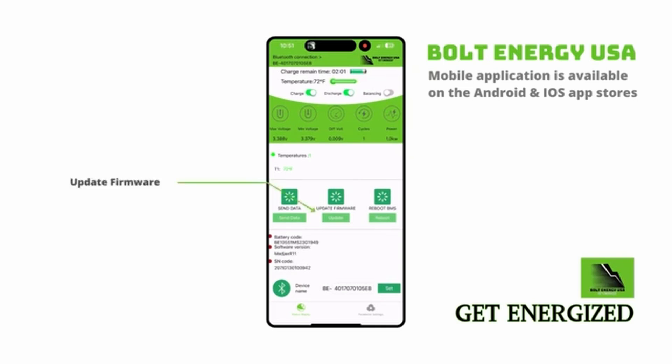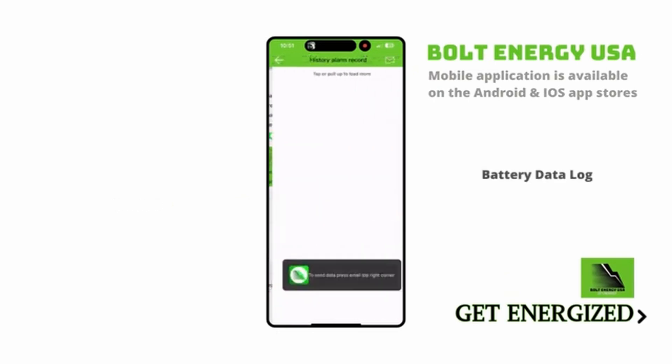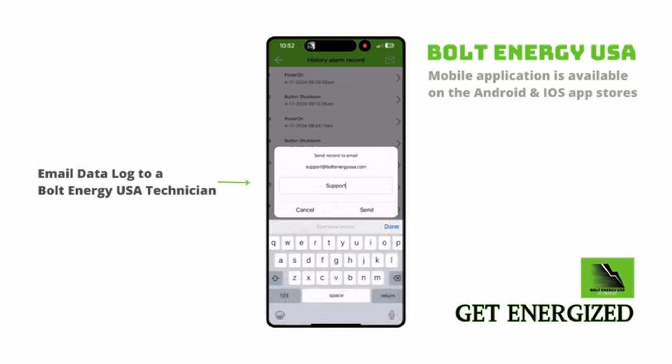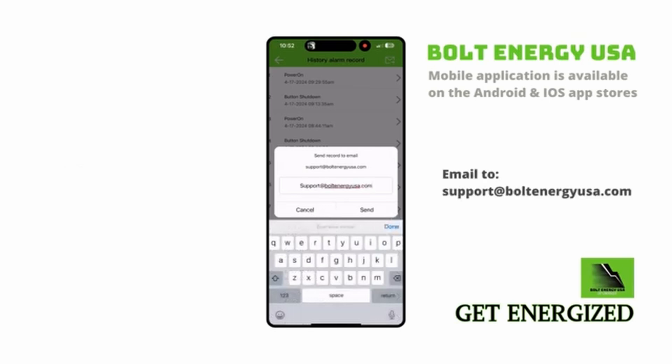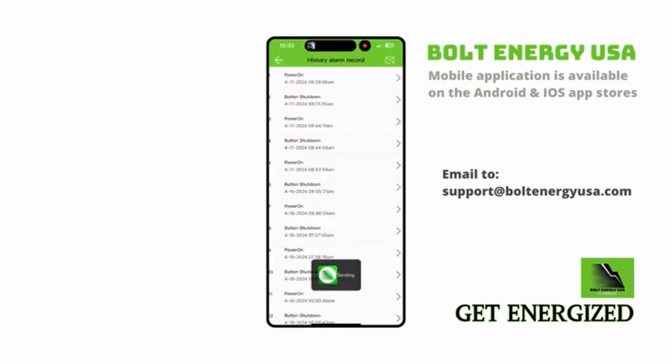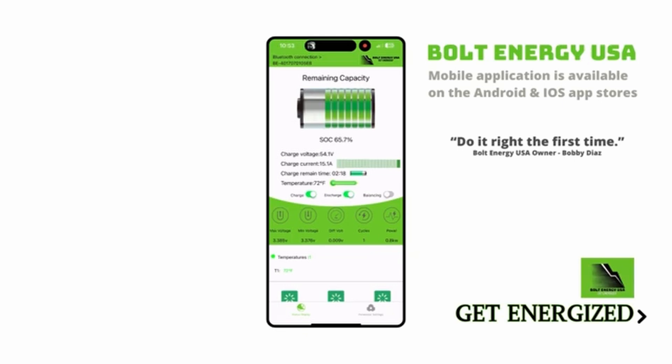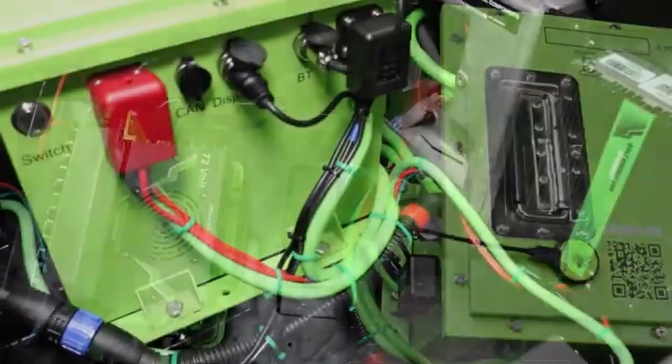The Send Data feature allows existing Bolt Energy battery owners to remotely update their battery's firmware should a new firmware release. The Send Data feature also allows a Bolt Energy technician to remotely diagnose your battery in the extremely rare event of a warranty claim. Simply select Send Data — your battery's data log will be displayed. Click the mail icon, select email, and email to support@BoltEnergyUSA.com. A Bolt technician will receive your data log, diagnose, and immediately begin the warranty process should your battery need replacement. This feature makes the warranty process simple and efficient.